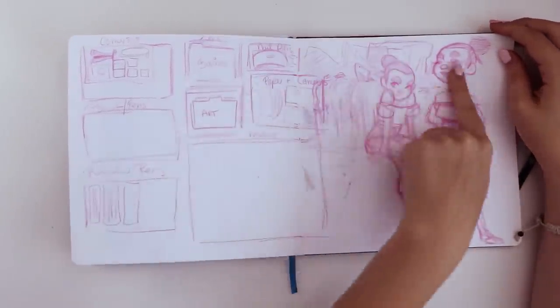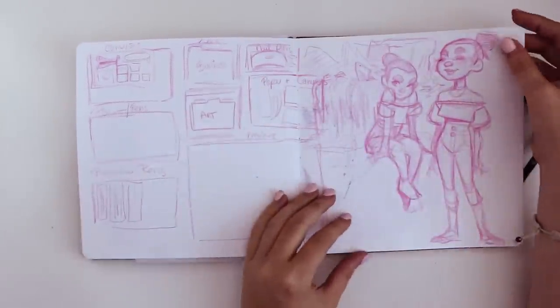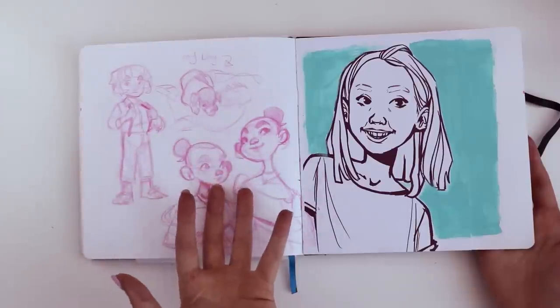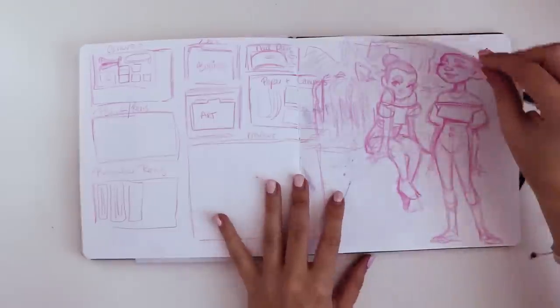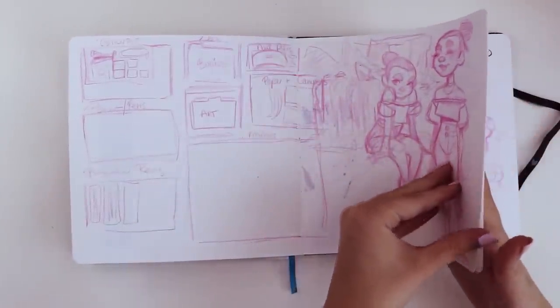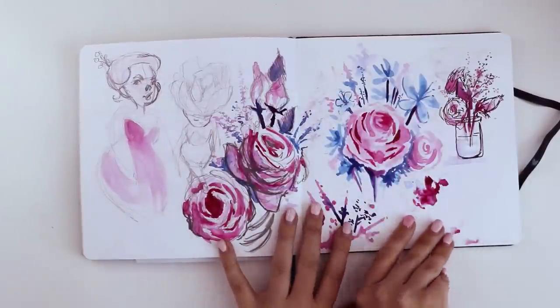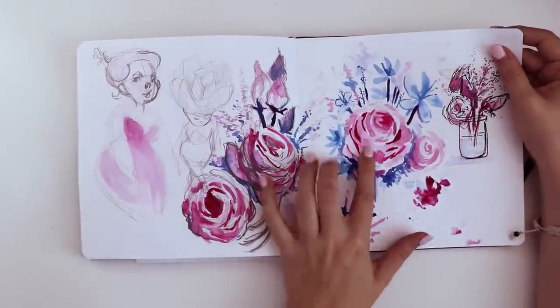Trying that round art style again — not quite capturing it as well as I like. I think this one is more 3D and this one feels very flat, so I'll figure out what the difference is and fix that in the future. Here's when I was attempting to draw roses — this is still my favorite one. I think that turned out really well.